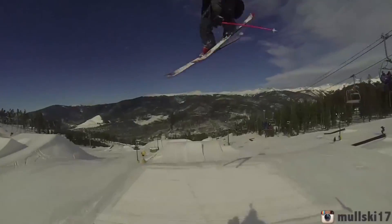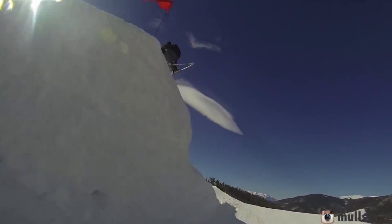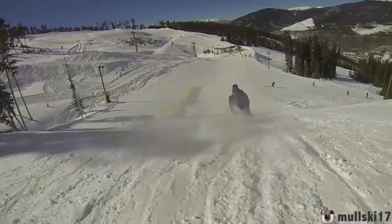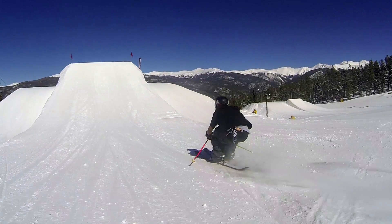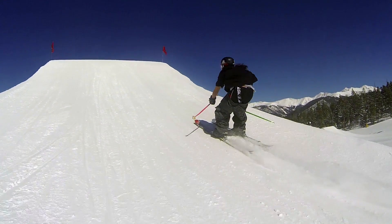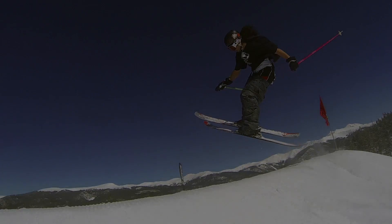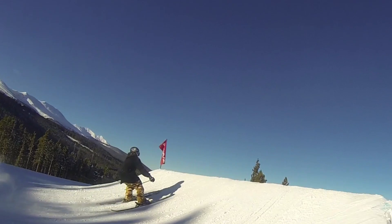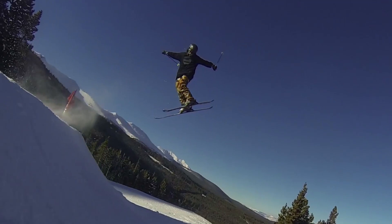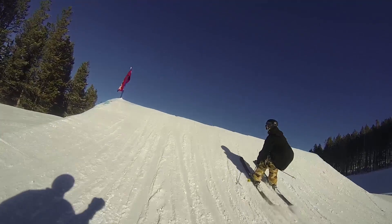Once you've pretty much mastered 360 grabs, all you're going to do differently is come up crouching down with your shin pressure. As you start approaching the lip of the jump, you're not going to wind up — you're going to bring your arms and your shoulders up and use them as a T. You really want to make sure you have those T-set fives good, because once you start doing this, getting grabs and landing properly is going to make a world of difference.